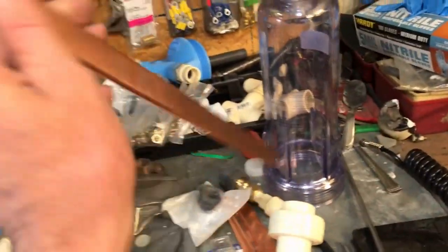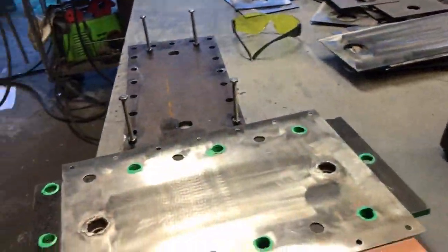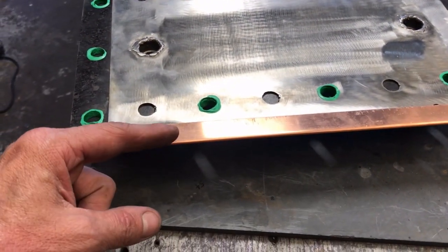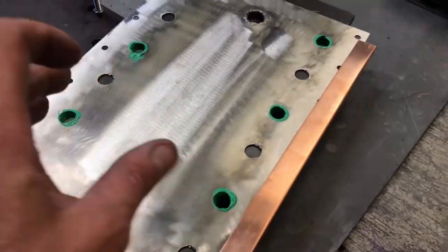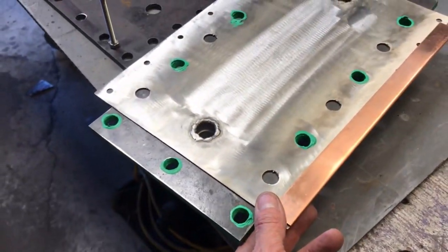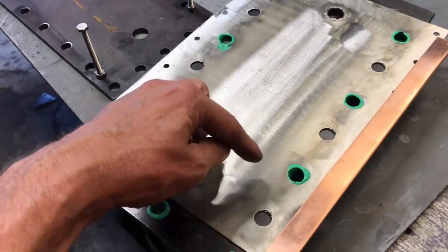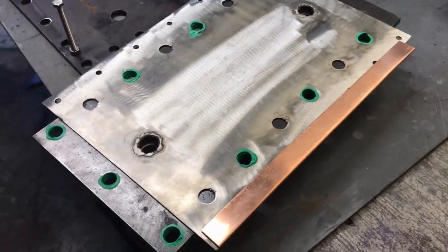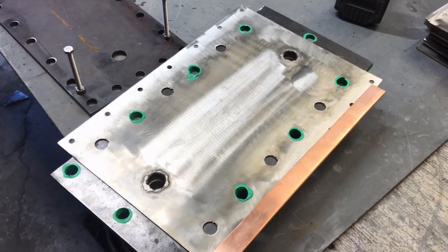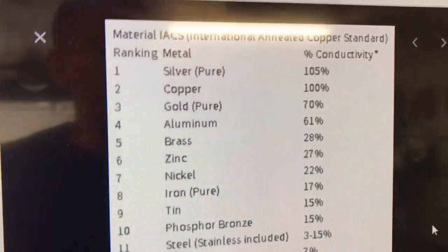These copper strips right here are bus bars that I made — they just slide very tightly onto these end plates. There will be a jumper wire going from this bus bar to the one on the other side, so we're distributing electricity over the electrode plate evenly. If we had just one electrode connection, we would see about a 300 to 400 degree temperature change in that path, because stainless steel is very low on the copper conductivity standard scale.